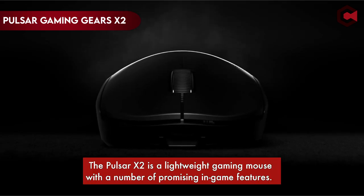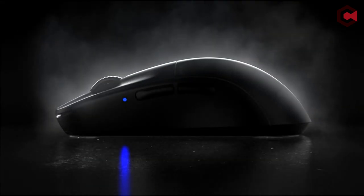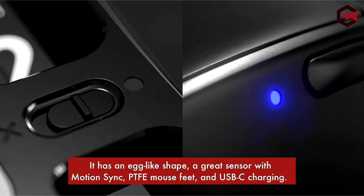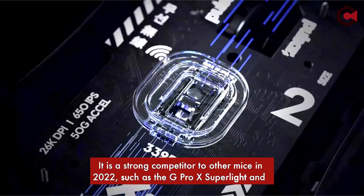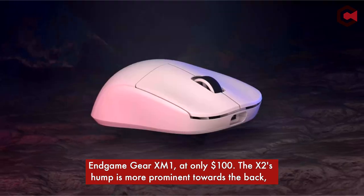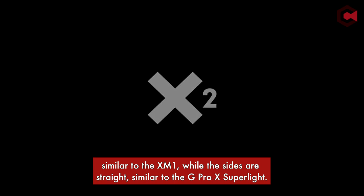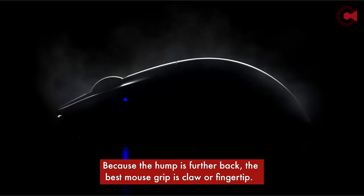Number 3: Pulsar Gaming Gears X2. The Pulsar X2 is a lightweight gaming mouse with a number of promising in-game features. It has an egg-like shape, a great sensor with motion sync, PTFE mouse feet, and USB-C charging. It is a strong competitor to other mice in 2022, such as the G Pro X Superlight and Endgame Gear XM1, at only $100. The X2's hump is more prominent towards the back, similar to the XM1, while the sides are straight, similar to the G Pro X Superlight. Because the hump is further back, the best mouse grip is claw or fingertip.